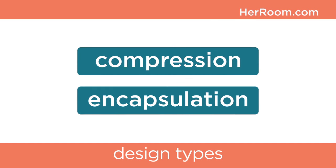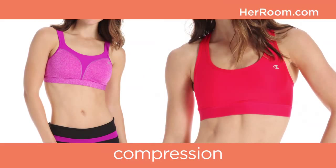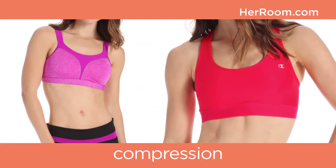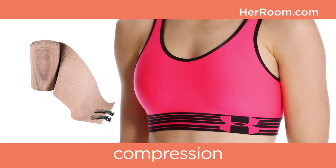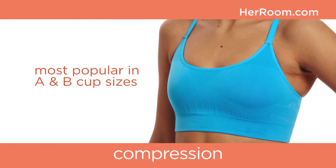The two design types are compression and encapsulation. A compression-styled sports bra keeps breast motion to a minimum by pressing the breast firmly to the chest — think ace bandage. This style is most popular in A and B cup-sized women. Larger cup-sized women tend to not like full-compression sports bras because they feel too tight and can give a uni-boob look.